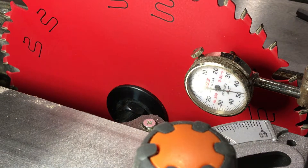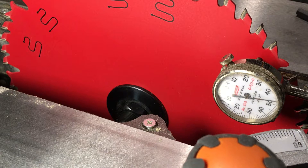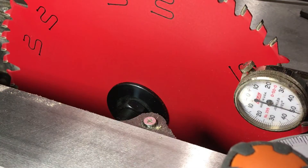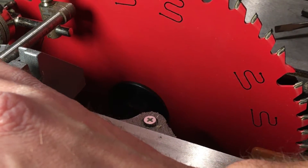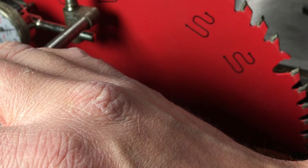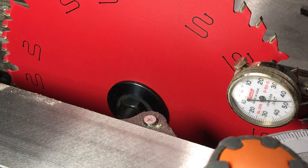Now I'll just tighten those two screws back up and put the cover back on. Hopefully tightening those locking screws won't throw this back out again. After tightening, that did change it by about three thousandths — not as bad as it was originally, but since I have it all apart I might as well get it just right. Checking it again — this time it's good, reading about forty-five thousandths on the front and about forty-five on the back. That's really good.